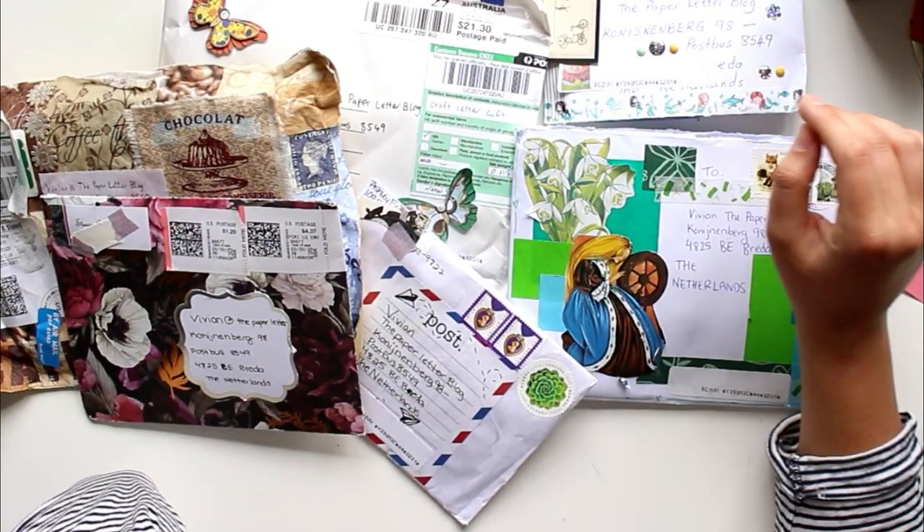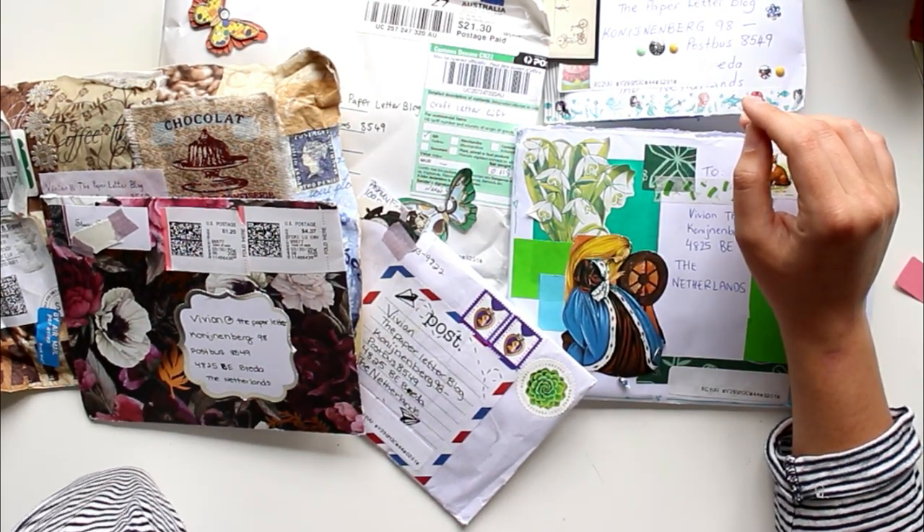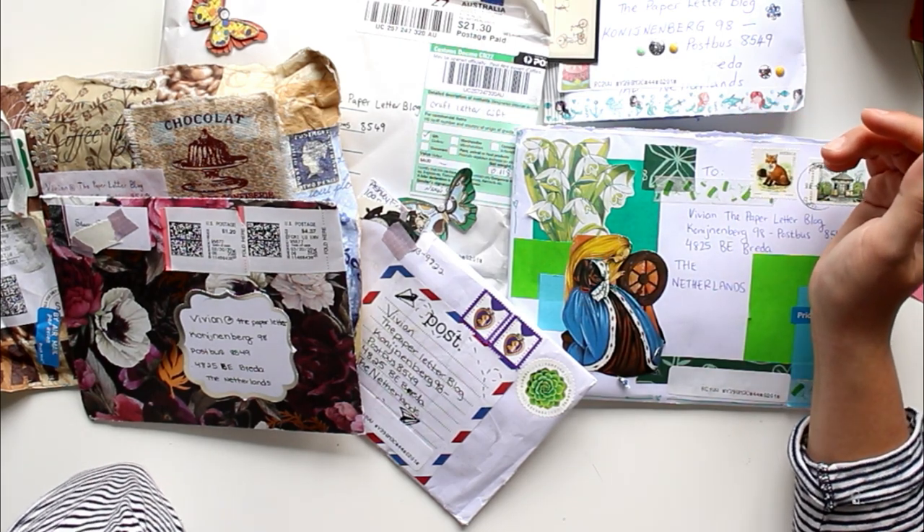Hi, what's up you guys! My name is Vivian from the Paper Letter Blog and today we're going to open some more PO Box mail.